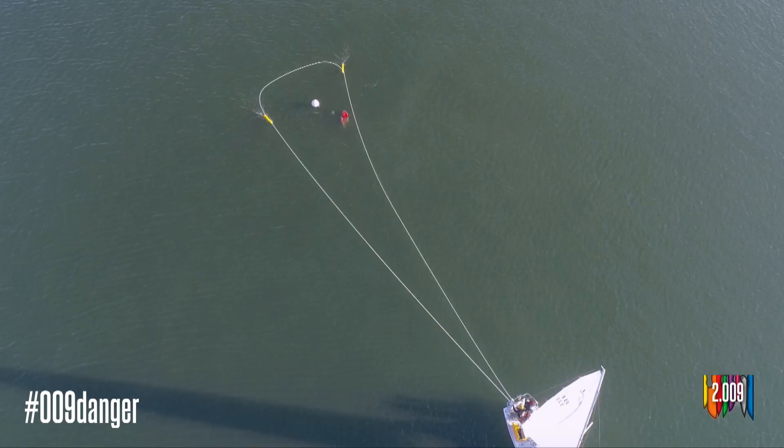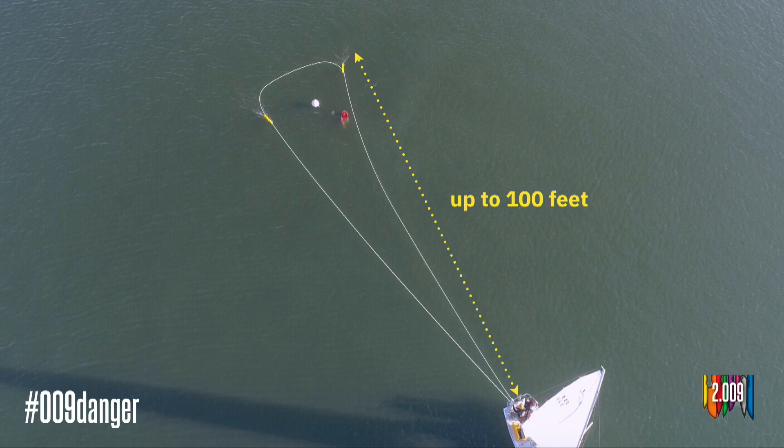We tested Manta with 12 users who had never seen our device before, and all 12 successfully encircled the victim on their first try. Manta has a 100-foot reach and a 20-degree angle of separation, which dramatically improves on current methods.